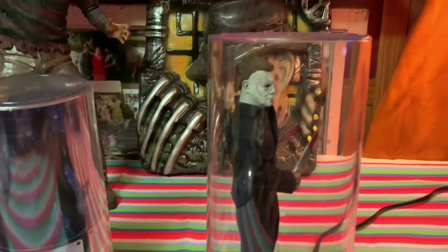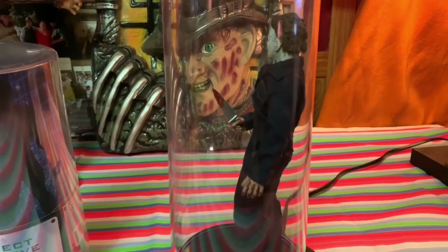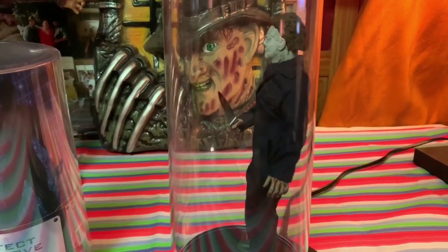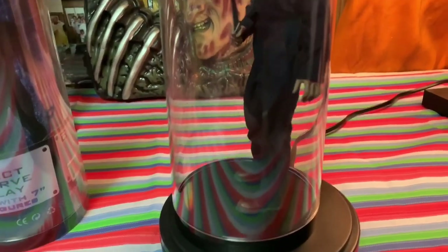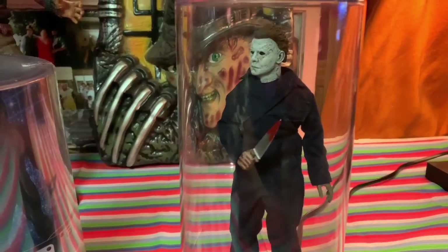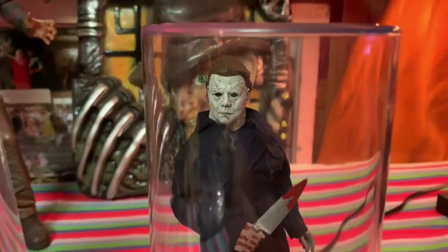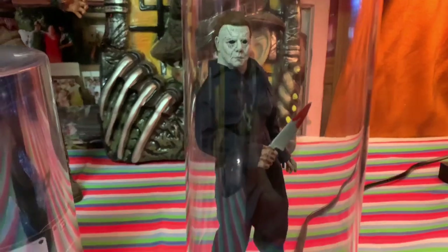Alright, here we go — there we got Michael in the display case. The cool thing is that the top plastic part just slides down and it kind of seals. There's Michael in the cool display case. Of course he doesn't have a peg, so when you move him he could knock back a little bit, but once I put him in his final resting place it shouldn't be a problem. Overall it's pretty cool — something cool and safe for your figures. No worrying about dust or them falling and getting dented.